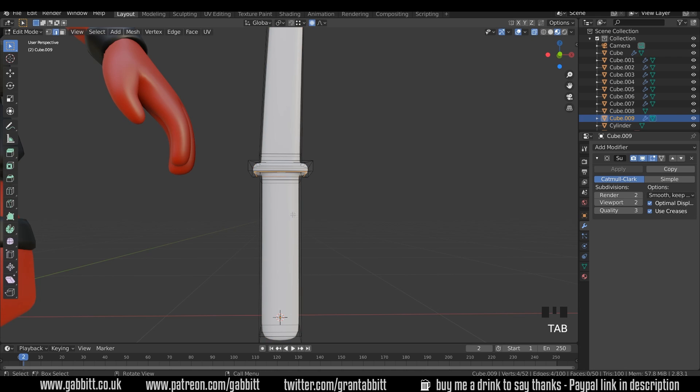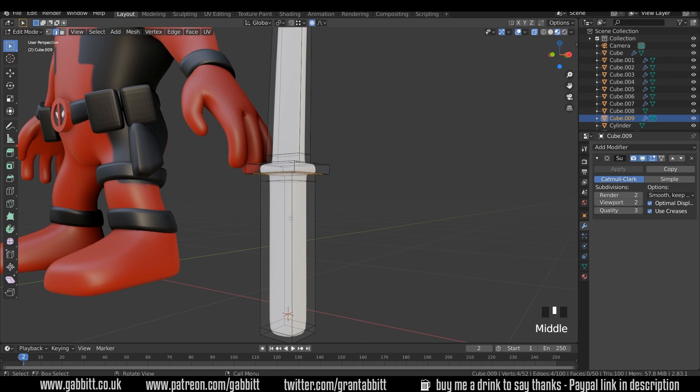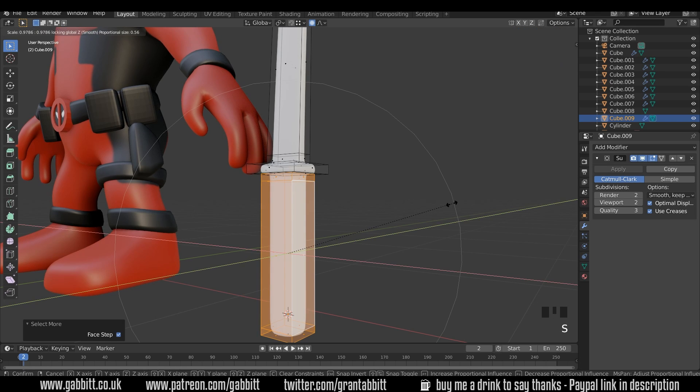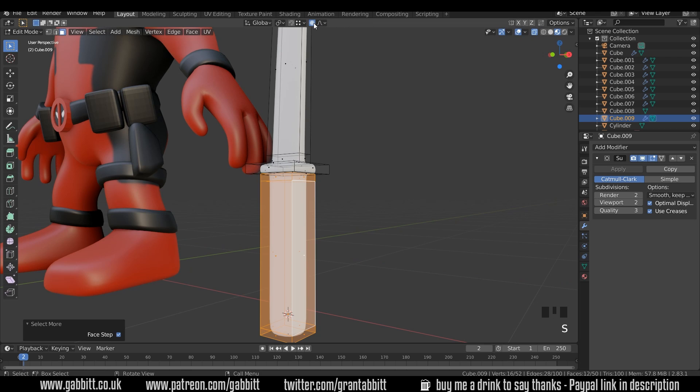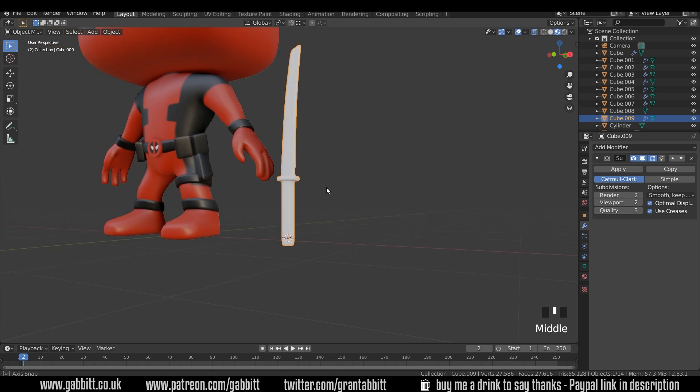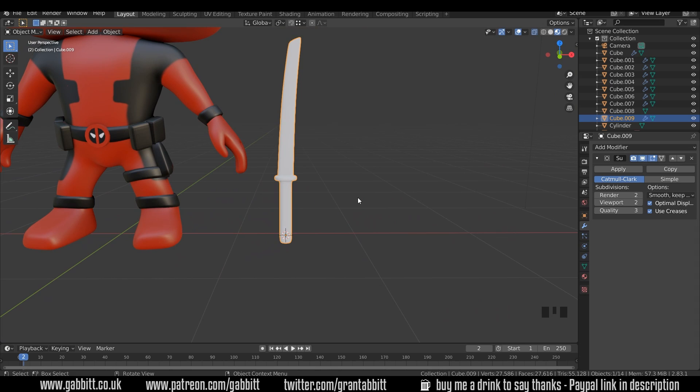It probably needs a little bit of modification — I think the handle is a little bit thick. So 3 to go to face mode, select this one, Ctrl+Plus to go up, and we'll just scale that — but not in the Z axis. I don't want proportional edit on anymore — O is the shortcut for that. Scale Shift+Z, bring that in just a touch. I probably ought to have some reference images for this — it's a little bit thick, but we can make some slight adjustments later on if necessary.